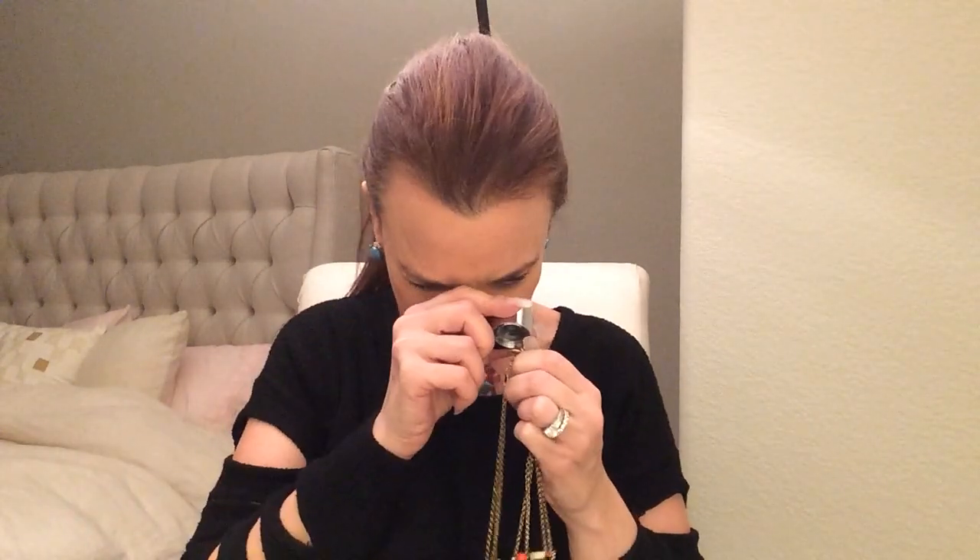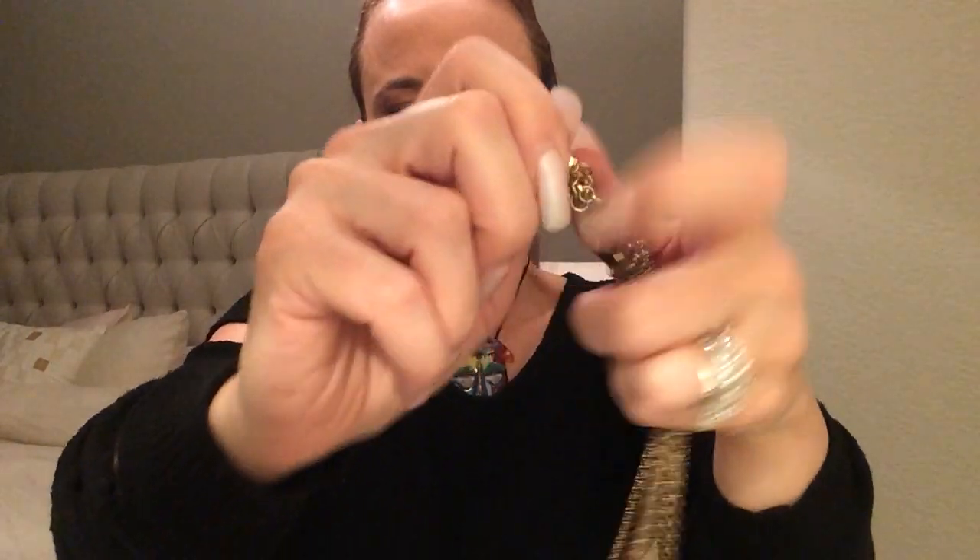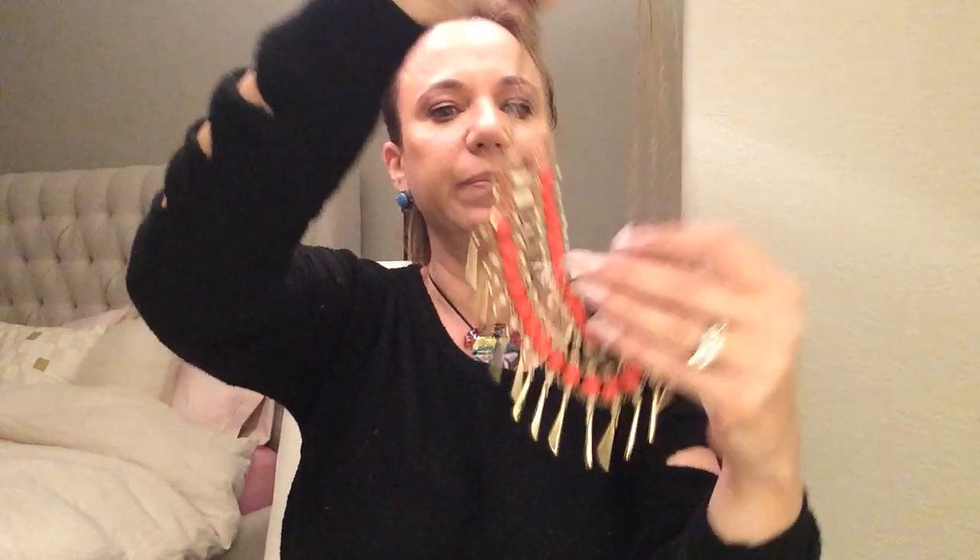I'll definitely be tuning in to Sex and the City. I loved that show — I was totally and completely obsessed. Then the movies came out and I was like, alright, they're good, I'll go see them, but they weren't amazing. This has a maker's mark on it — it looks like TC or FC, I think TC. I'm gonna have to look that up. Interesting piece. Costume, obviously. Like a coral tone — that's pretty.